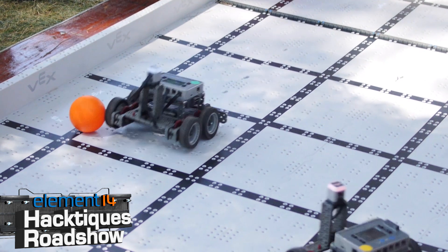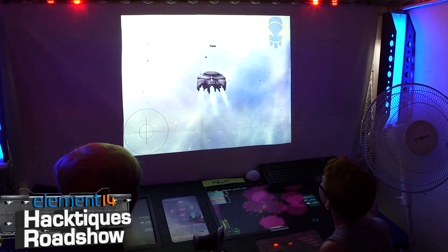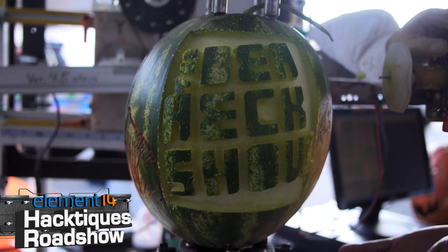Hello and welcome back to the Ben Heck Show. In today's episode we're traveling to Detroit, Michigan for the Maker Faire 2015. At the fair we have arranged for various makers to stop by our booth and show off their projects.